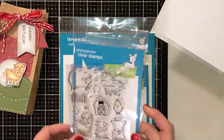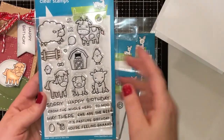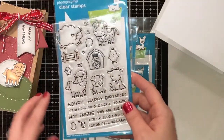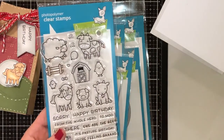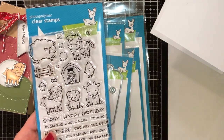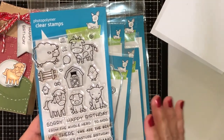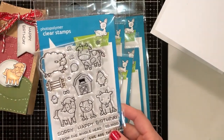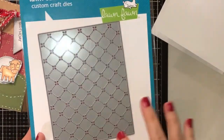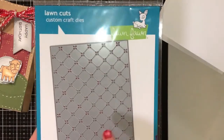We're going to use the new stamp set called Hey There by Lawn Fawn, which just came out in their release. It's got a cute little cow, sheep, horse, pig, goat, and a little chicken. I got these from scrapbook.com and they were on sale for $12 a piece. A lot of stuff is sold out over there, but Lawn Fawn still has it available, and so does Blitsy — I'll have those linked down below. You can also check Amazon for affordable options. Blitsy has free shipping after $25 and the quilted die is around $22-$23 there.